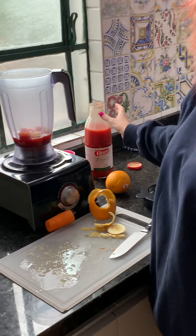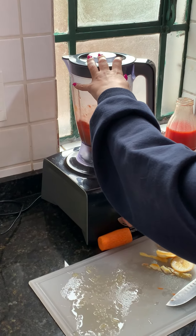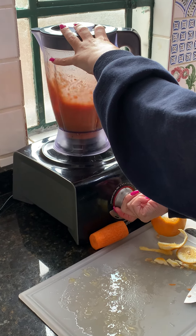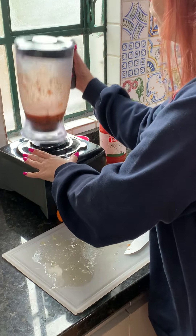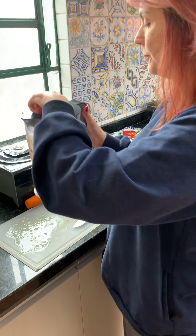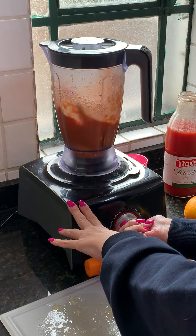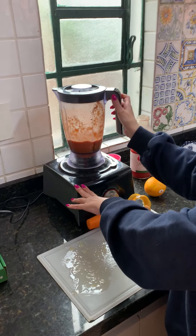And we are going to make some noise! Let's use the blender again. I think now it's good.